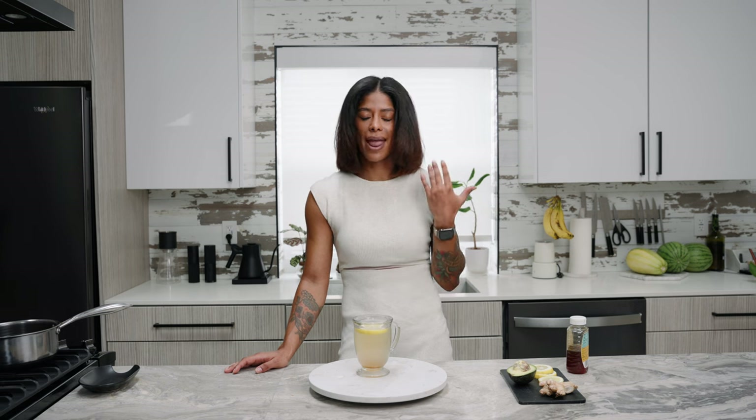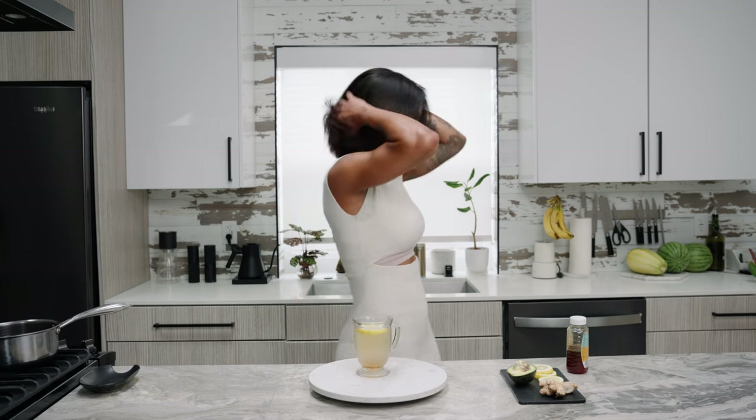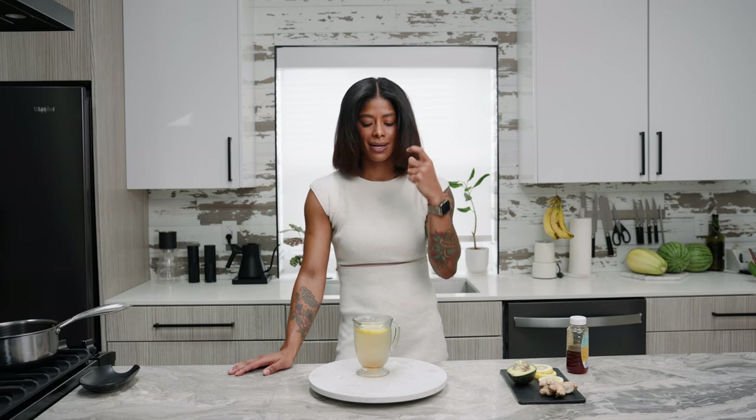The more you know about your body, the better you can address it with something natural that is good for you. Avocados are really good for your hair and your nails. I eat avocados every single day — all natural. I also enjoy this tea for muscle soreness.